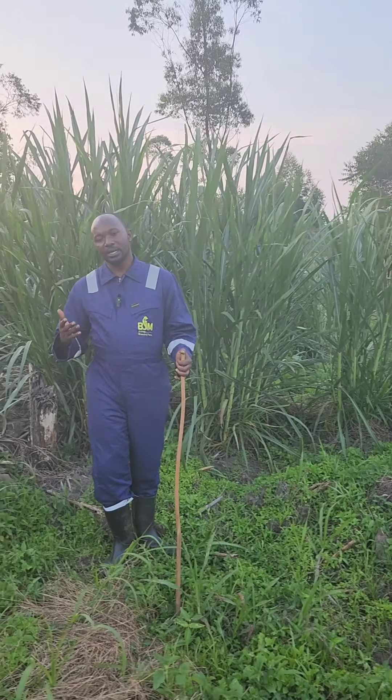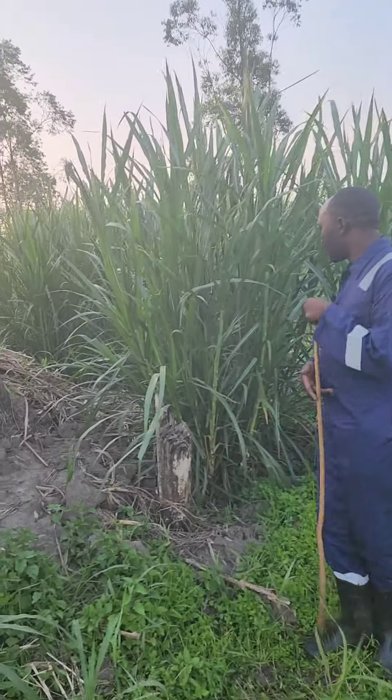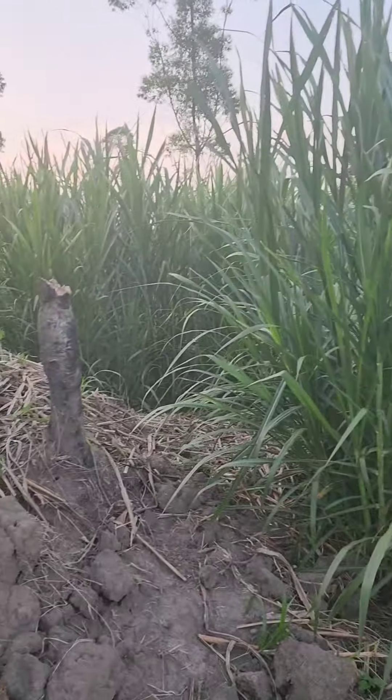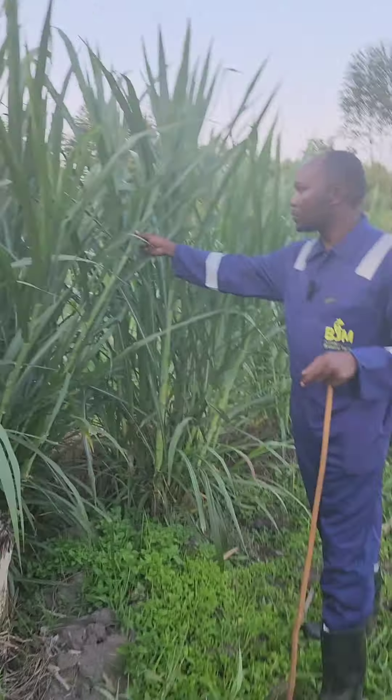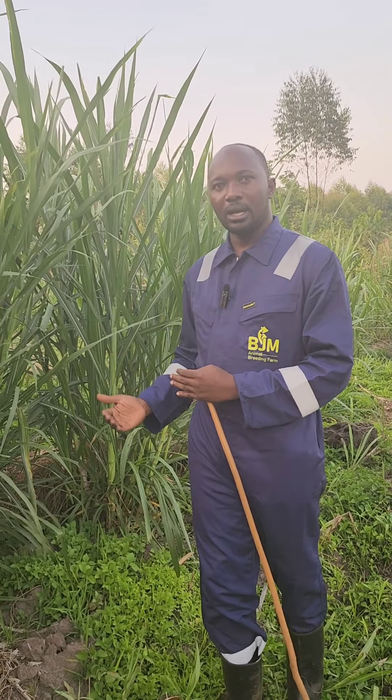This is our super napier, or napier pakchong garden. As you can see, we just harvested this napier four weeks back and it's already mature and ready to be harvested again. In this video I'm going to show you the importance of super napier — from planting to harvesting to making silage.